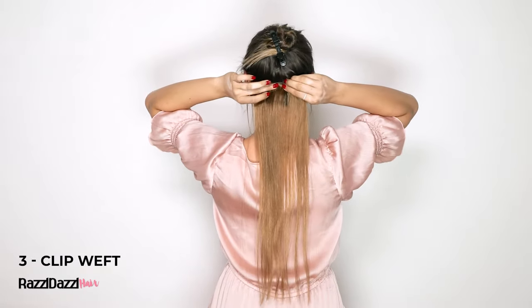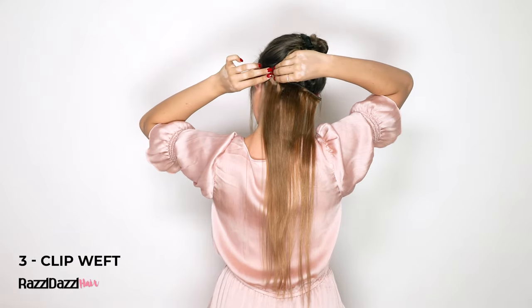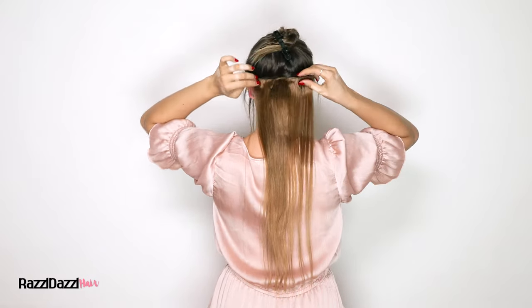Now you should clip the first weft just above the braided base. Begin with the 3-clip weft. Secure the middle clip first by hooking and closing it, followed by the outer clip.